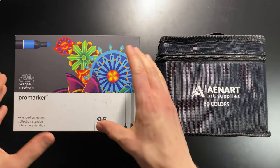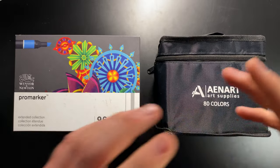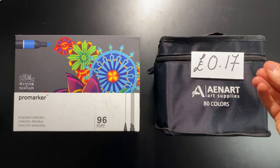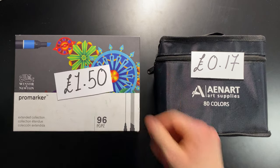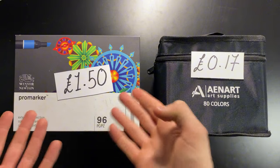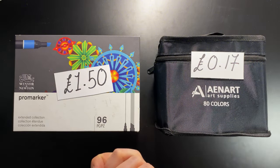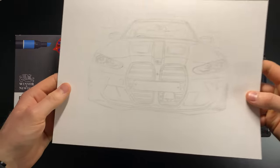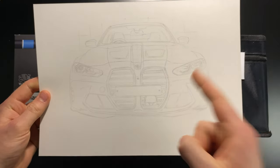In today's video I'm going to be putting the most expensive alcohol markers I could find on Amazon against the cheapest markers I could find on Amazon. To give you some context, the Anart markers are about 17p a marker, which if you've ever shopped for alcohol markers is just insanely cheap. The pro markers on the other hand are about £1.50 a marker, which is eye-wateringly expensive. These are basically the top of the line ones, supposedly the best you can get. We're going to figure out if there is actually much difference between these two extreme price points by drawing this BMW M3, splitting it down the middle.